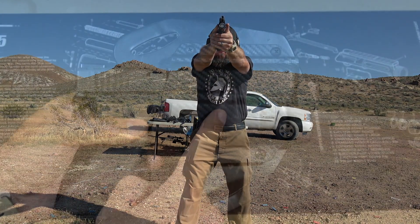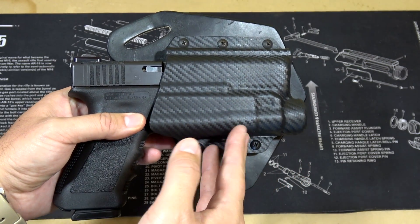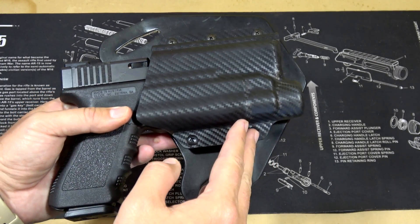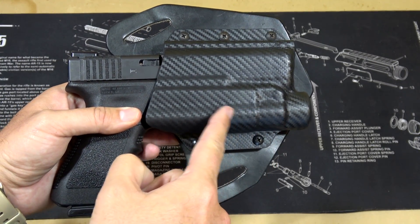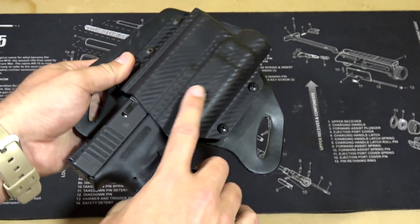Now this particular one in carbon fiber — that's just an aesthetics thing. You can choose different color shells, different color kydex, and different styles. I like the carbon fiber; I just think it looks really nice. And you can see the way that they have the flashlight molded in is excellent as well.